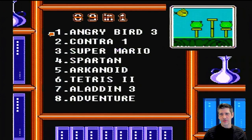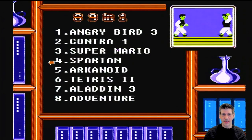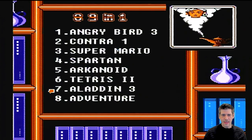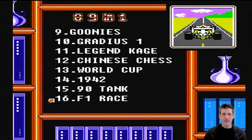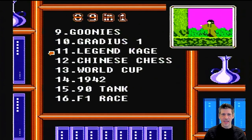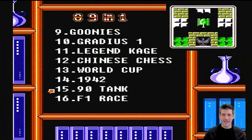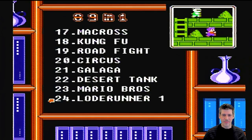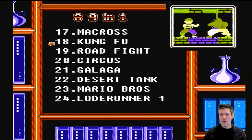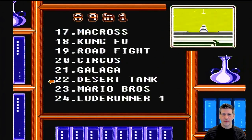We have Angry Bird 3 — it does have a little screenshot of each one and they appear to be accurate. Contra 1. Super Mario — won't be playing that one because I don't want Nintendo on my back. Arkanoid — might play that one. Aladdin 3. Adventure. Goonies. Gradius 1. Legend of Cage. Chinese Chess. World Cup. 1942. 90 Tank — it's just Tank. F1 Race — if that works, that'll be a big plus because it's a pretty decent game. Macross. Kung Fu — I like that game. Road Fight. Circus. Charlie of course. Galaga. Desert Tank.